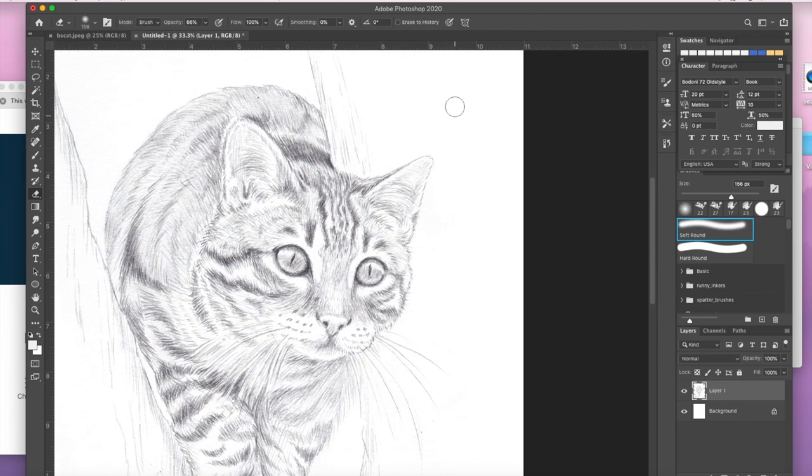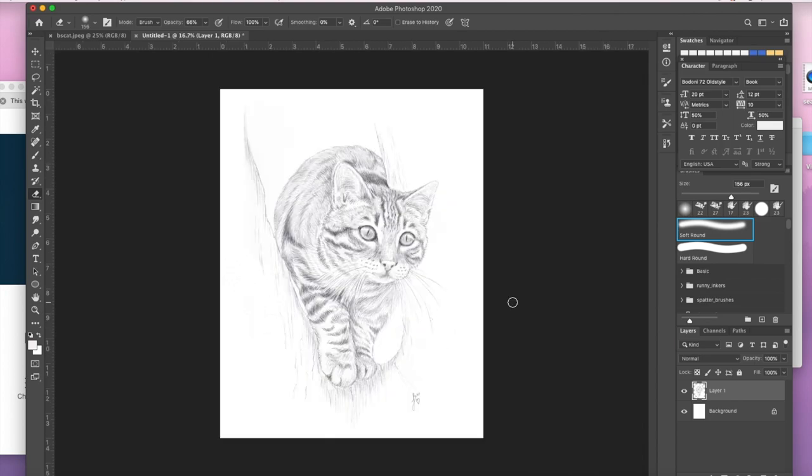As you can see I'm just cleaning up the pencil drawing here, erasing any pencil lines I didn't want and then moving on to the colouring stage with the colour on a separate layer.